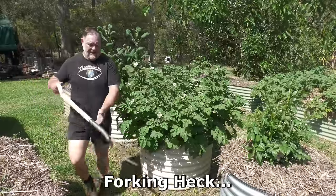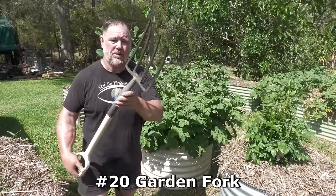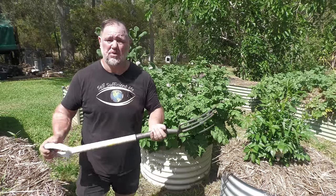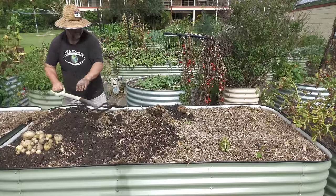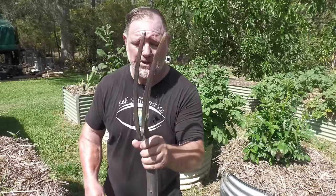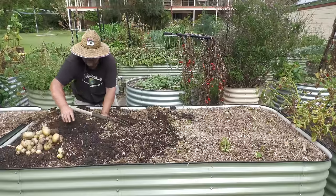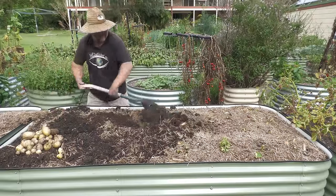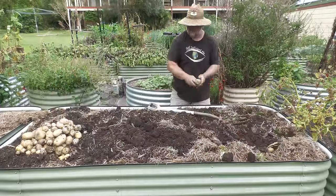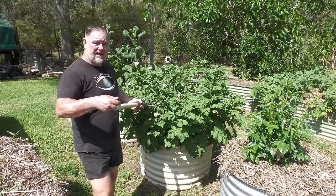A garden fork is number 20. This magnificent tool that I've had for years — pretty bent and well used, as you can see — has a fiberglass handle and very strong tines. It is an extremely valuable tool to use for loosening soil, weeding, or just digging potatoes out.